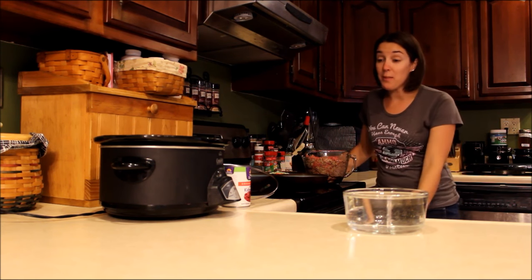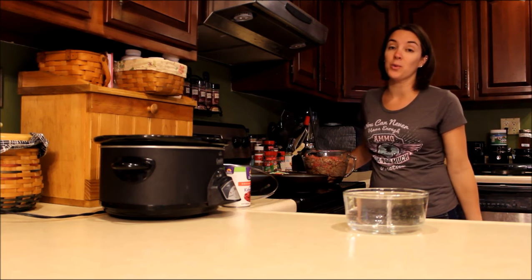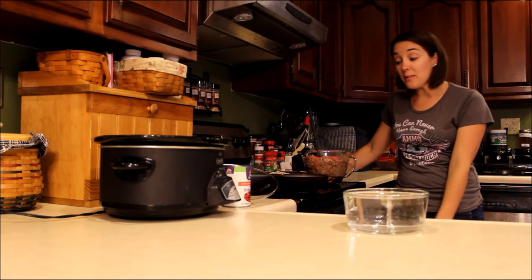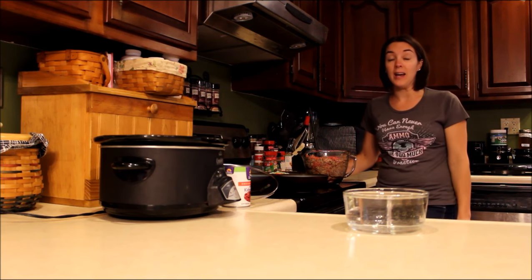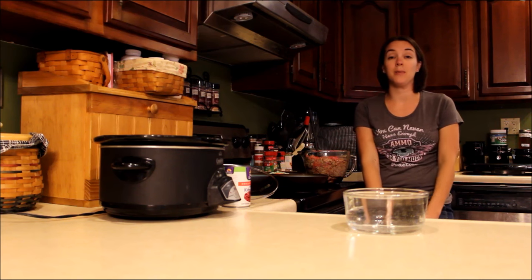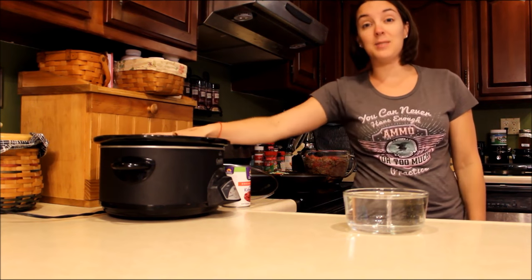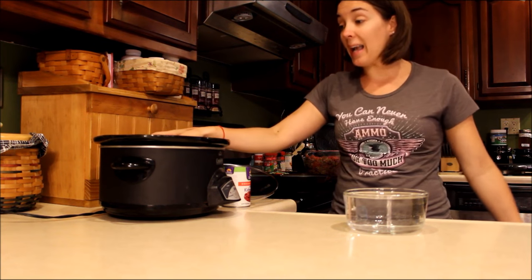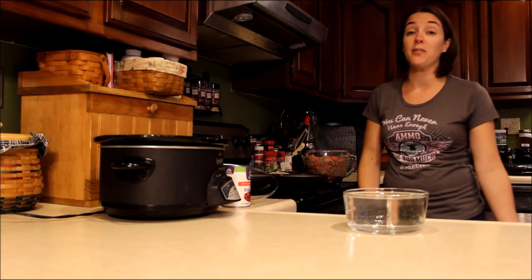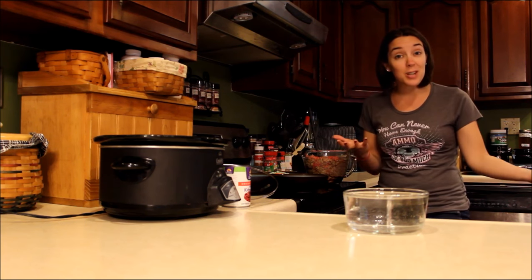I do have the benefit of working from home, but I also work full time, so we have a busy life and I completely understand that. I cannot believe it's taken me this long to share with you one of my biggest secrets about making homemade dog food, but here it is — it's my crock pot. I love my crock pot. I love it for family meals as well as for dog food.